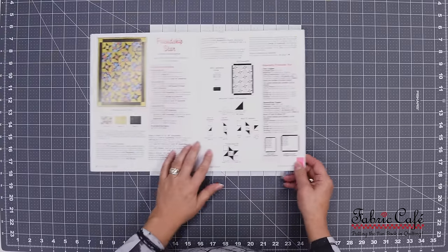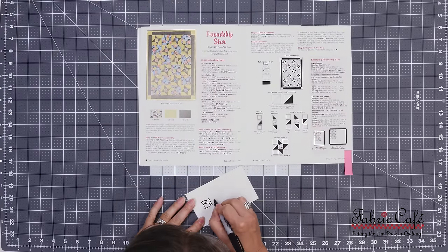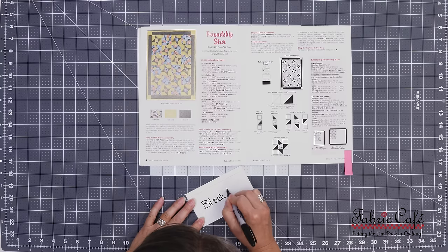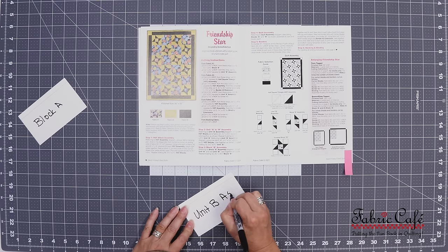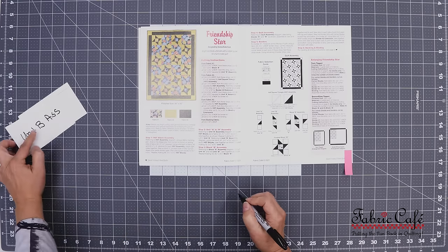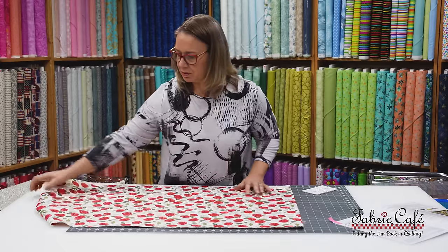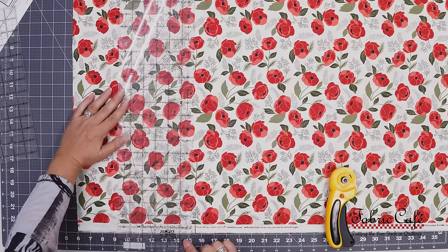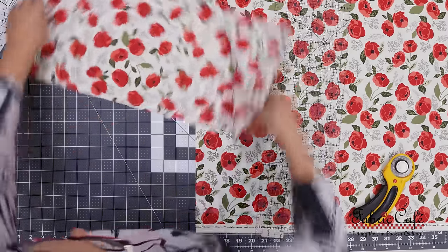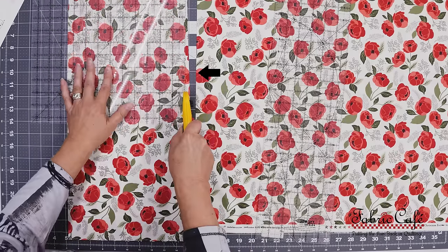To start off, let's look at our cutting instructions in the book for our Friendship Star pattern. I make all of my labels right at the beginning — I'm just using a 3x5 index card, but you could use any scrap of paper. I go through my cutting instructions and look for all the text in bold. This tells me what all the final pieces are and what labels I will need. After I have my labels made, I start at the top of the cutting instructions list and cut out each item. I made my first cut with my 24-inch ruler, but I left a little extra on the edge so I could clean it up.